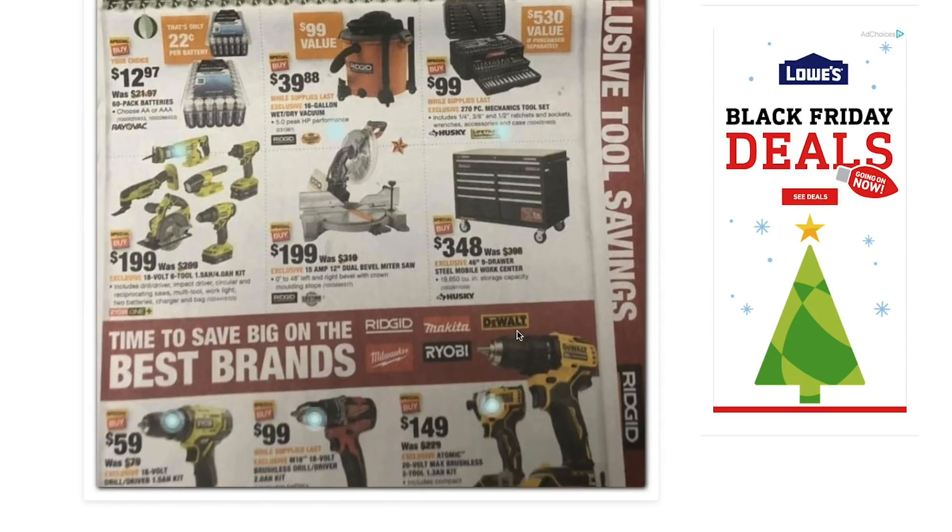I apologize — these are just screenshots, or someone took a picture of the ad scan and put it online, so the quality isn't the best. But here we have the RYOBI brushed drill driver at $59, and I believe that comes with a one-and-a-half amp hour battery. It's a kit, so you get the battery and the charger.